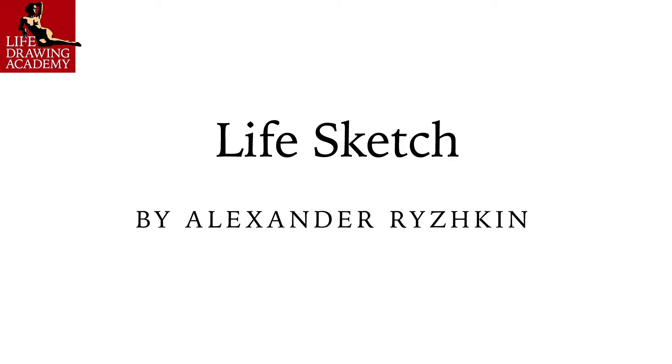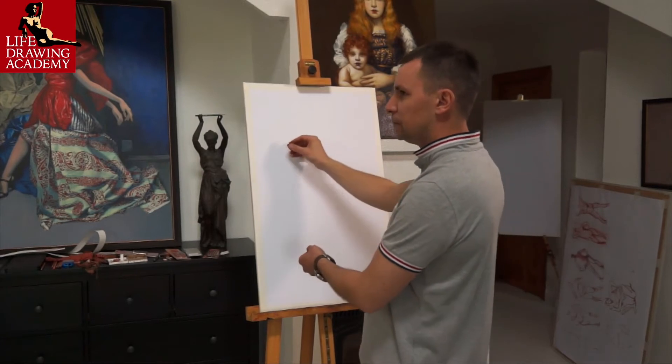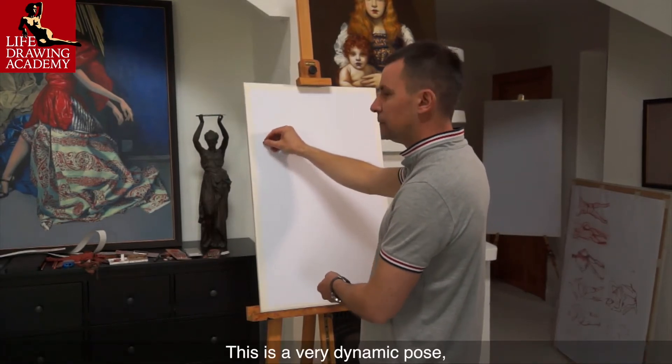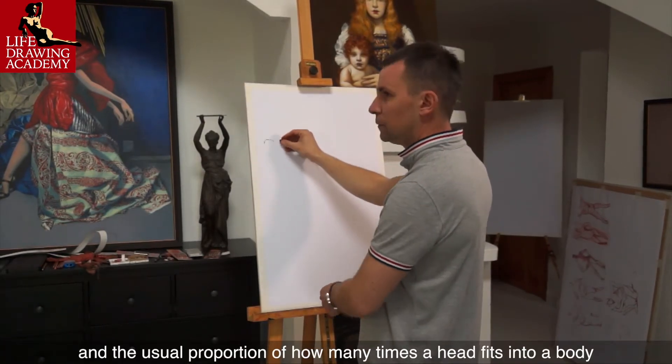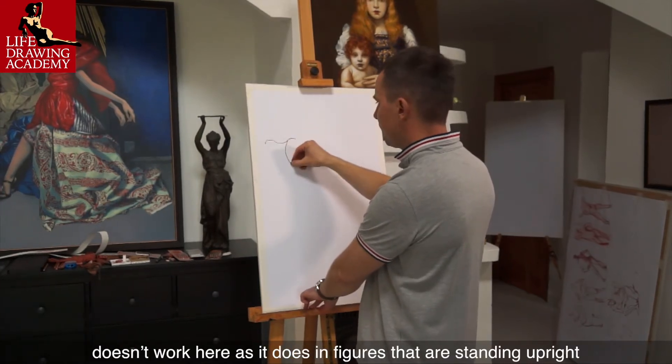Life Sketch by Alexander Ryzhkin. This is a very dynamic pose, and the usual proportion of how many times a head fits into a body doesn't work here, as it does in figures that are standing upright.